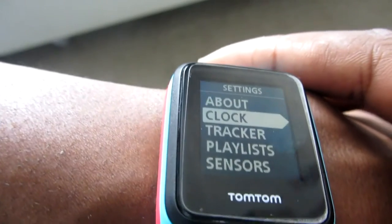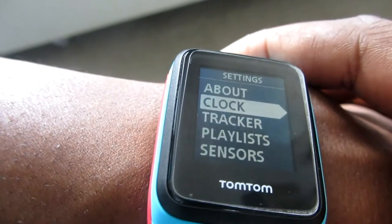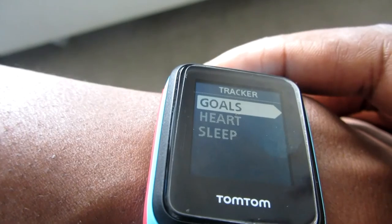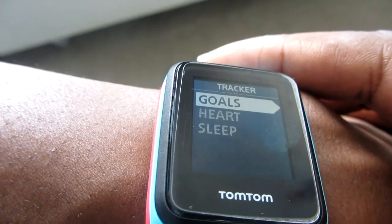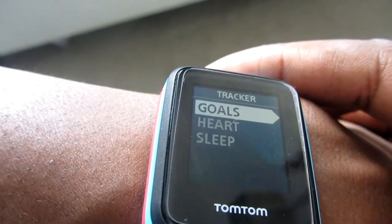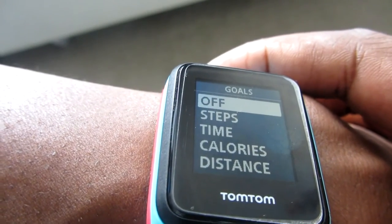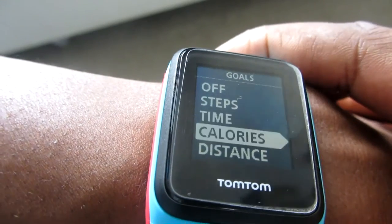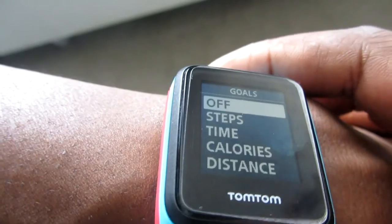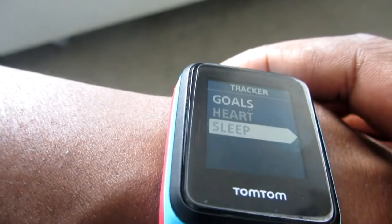The next setting down is the clock, then alarm, and time format — 24 hour or 12 hour. Then there's the tracker, where you can turn on or off the different tracker settings. I don't use the tracker personally, but going into it you've got your goals and can choose whether to track your steps, time, calories, or distance. You can also track your heart rate and sleep.